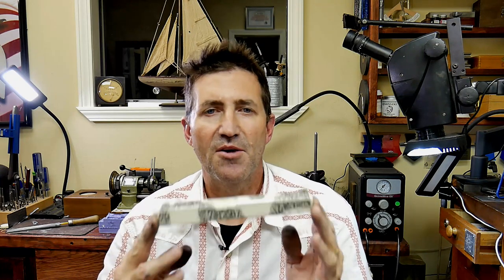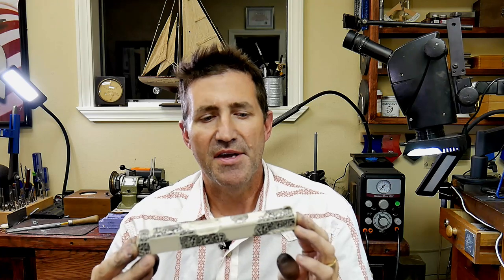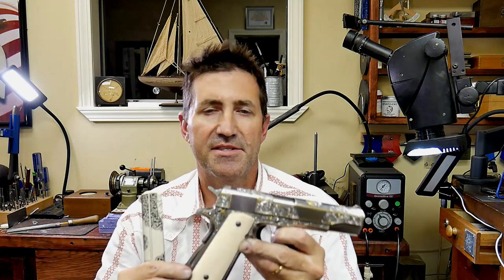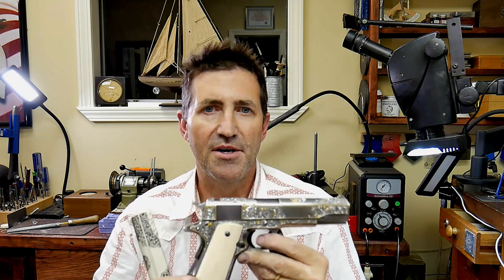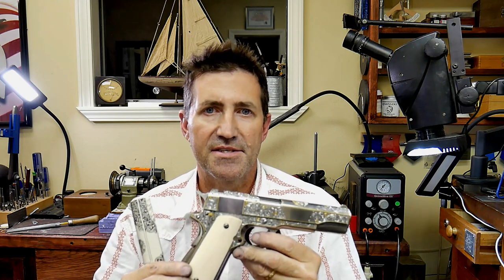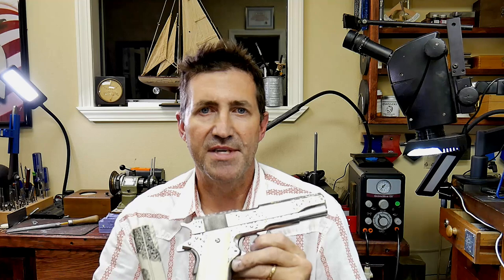Now that you know how castings are made and you know what they are, I'll tell you what they're not. Making these things is messy business and there's always going to be a few imperfections here or there, but they are about as perfect a representation of a gun like this as you're ever going to get. Most of us will never be able to hold a gun like this in hand, much less study it for any length of time, and the casting can give you that opportunity.